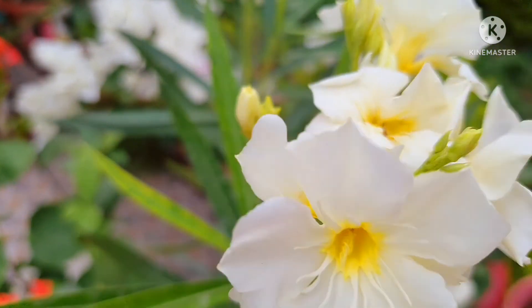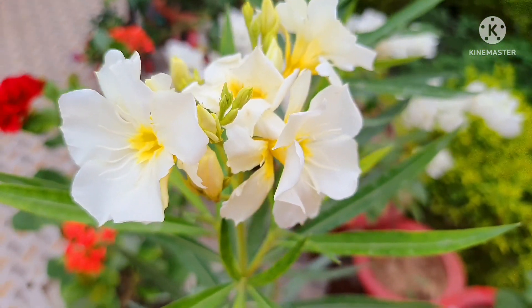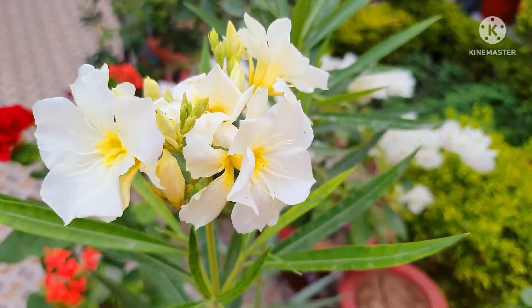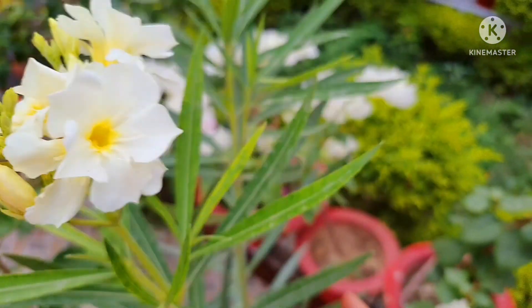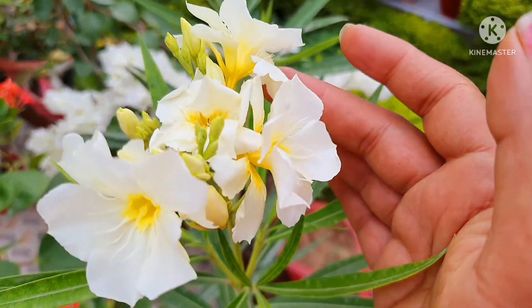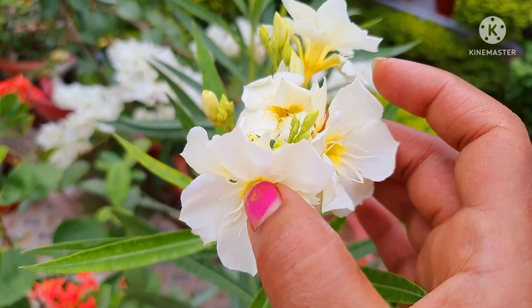Namaste friends, welcome to Gardening with Wandina. Today I will show you these Kaner plants that I bought today from shopping. This is a Kaner plant, friends, and it has white cream colored flowers — whitish type — but it is good to be a yellow color.